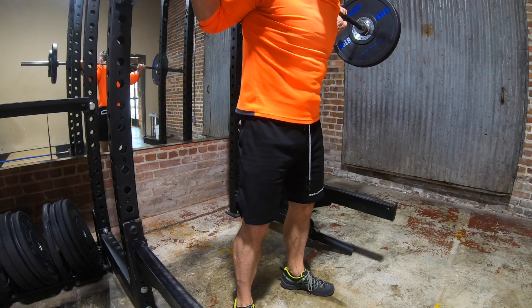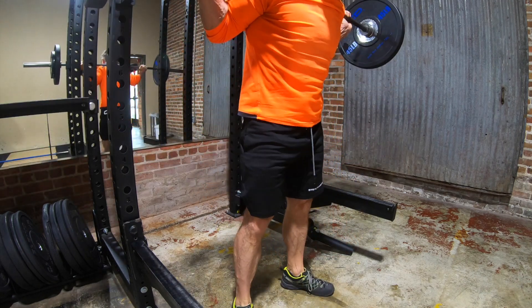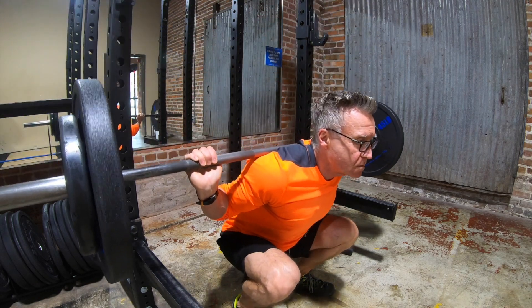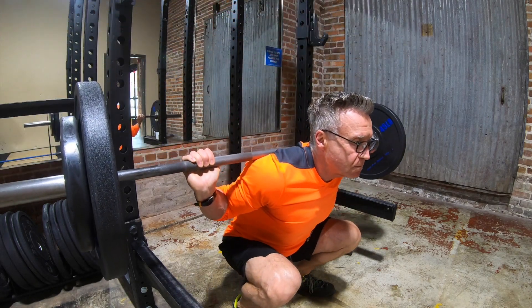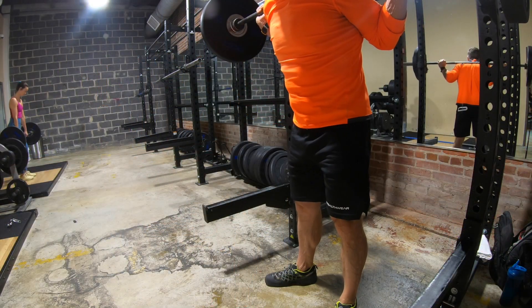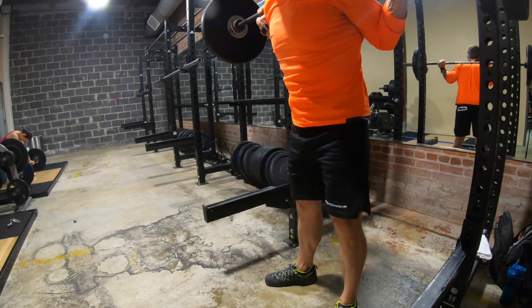So I decided on 185 as my new baseline to start with. I'm going to do these just like the way I was doing squats — three sets of five reps. As soon as I can do three sets of five at a given weight, I'll move up. I may even do five by fives — we'll see how it goes. But the more I got into these, the better they felt.